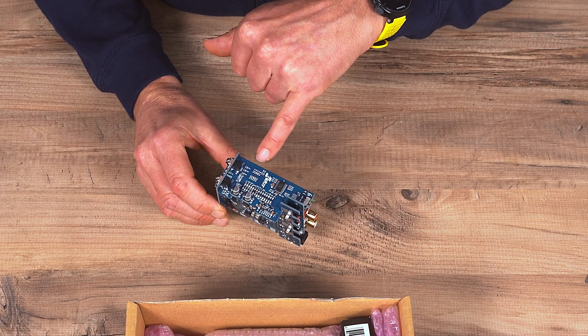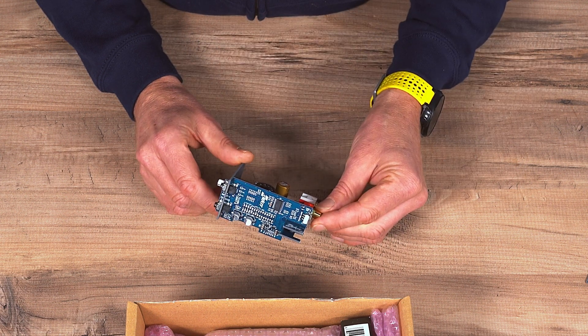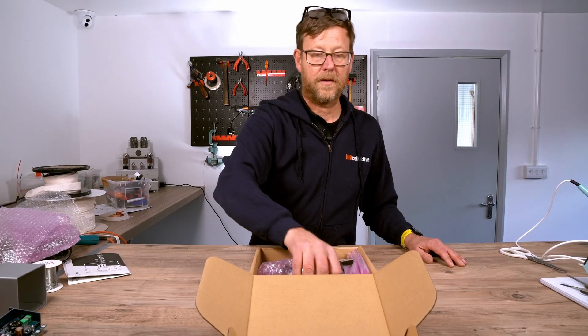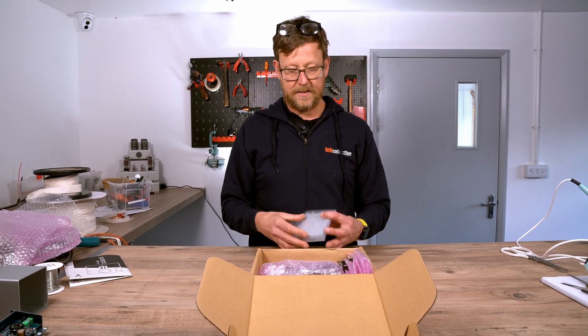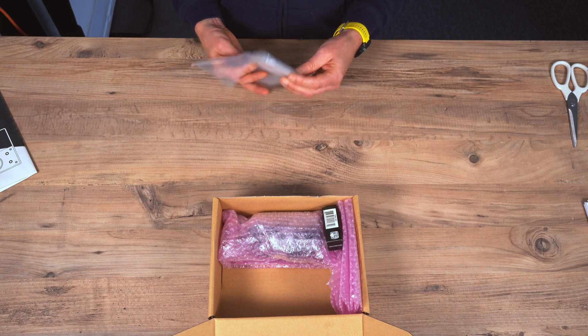Can you imagine trying to build this with all these surface mount resistors? Here's your hardware — all your front plates, top plates, knobs, speaker posts, screws.